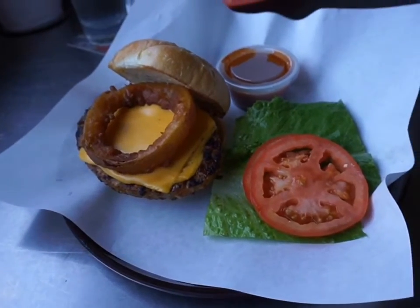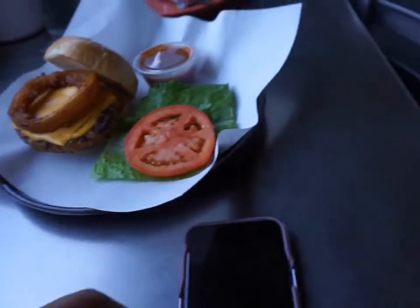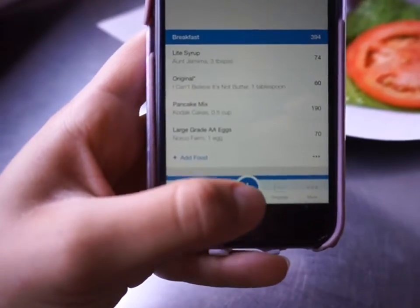This should be super easy to track. I should have ordered something a little more difficult, but I'll show you guys how I do this. I will literally go into my MyFitnessPal app and tap the add button.